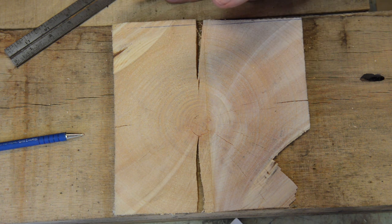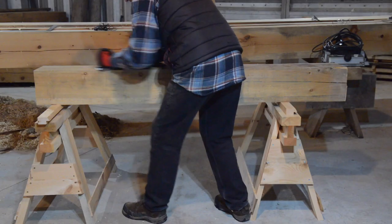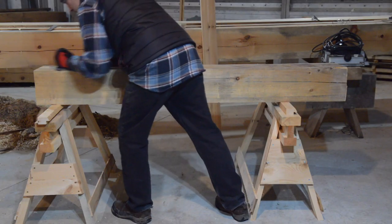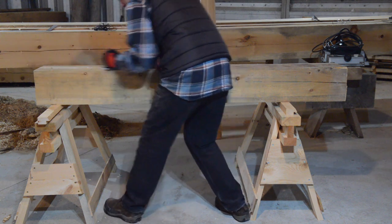My neighbor's chickens love it when I make a lot of shavings, but that's the only good that would come from it. The best solution I've come up with is to hit these humps with my trusty number six fore plane first.